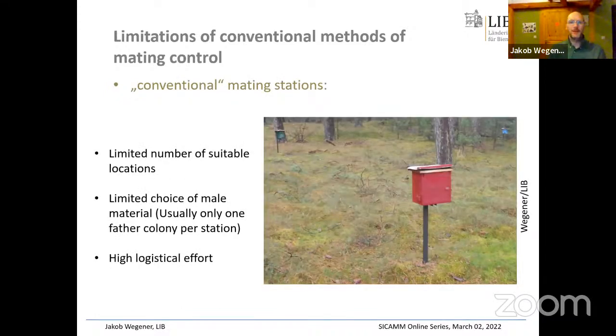There's another widely used method: conventional mating stations. They're great because you can mate many queens with relatively little effort once set up. But there aren't many locations where you can do it — locations need to be either isolated or you must ensure all beekeepers in a huge area have the right genetic material, which requires a lot of logistical work. Another disadvantage is that usually there is only one father per mating station, limiting your choice of paternal material.